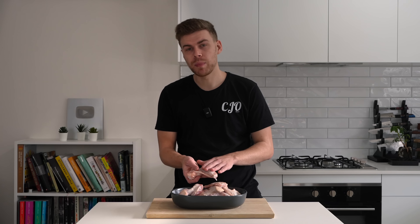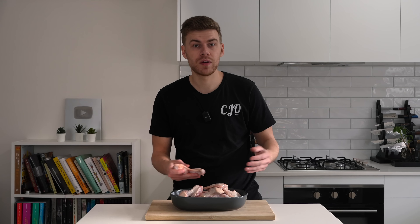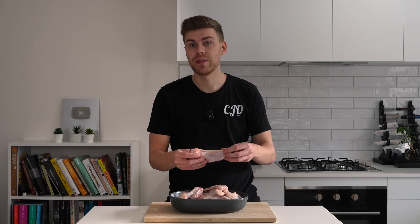The amount doesn't really matter — I'm using 1.6 kilos. If you use a larger amount you will need to double everything else, just so you have enough. These would usually have a wing tip attached as well. If yours do, just slice them off, put them in a container and put them in the freezer so you can make stock out of them without anything going to waste.